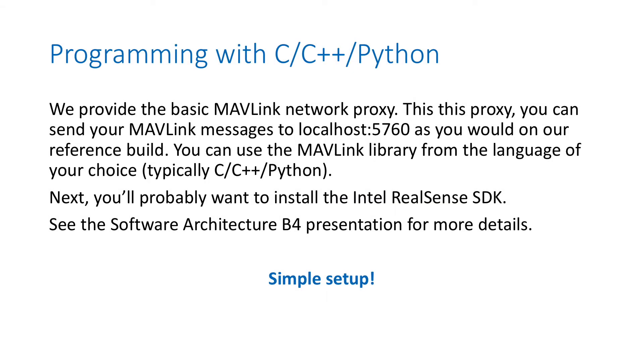After you follow the full installation procedure, including the RealSense SDK and camera streaming daemon, you are ready to start coding. You can do that with C++ or Python as an example, and use the MAVLink library — that would be the very typical way to get started. Remember, you have to connect your MAVLink library to localhost 5760. You can refer to the software architecture presentation for more details about this localhost 5760 detail.